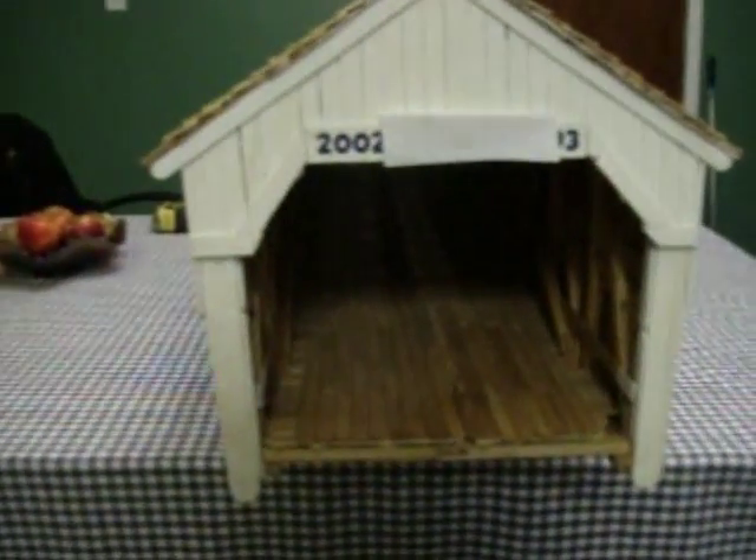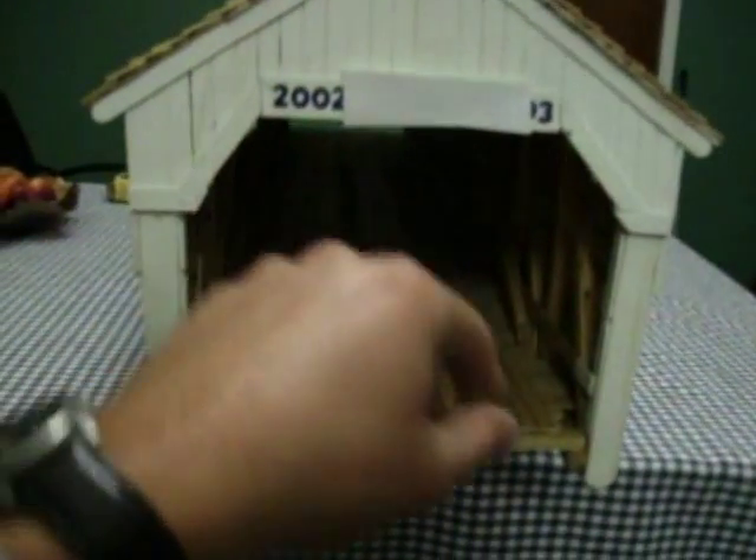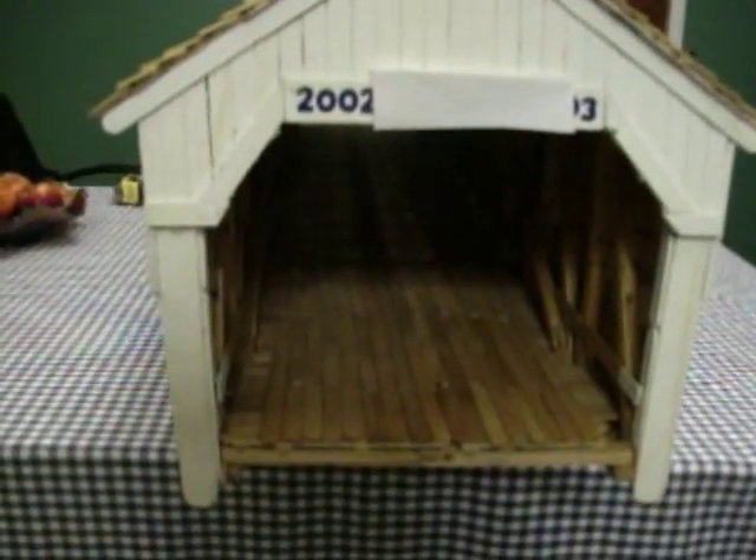This bridge is 44 and a half inches long — that's right, I said inches. It's a scale covered bridge I made out of popsicle sticks. I put this on here to block out my name because I put my name on it. I built this in the winter of 2002-2003 because I was snowed in and laid off at work and didn't have anything to do. The whole thing is entirely made out of popsicle sticks.